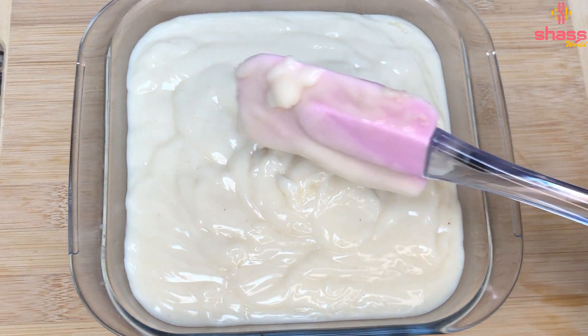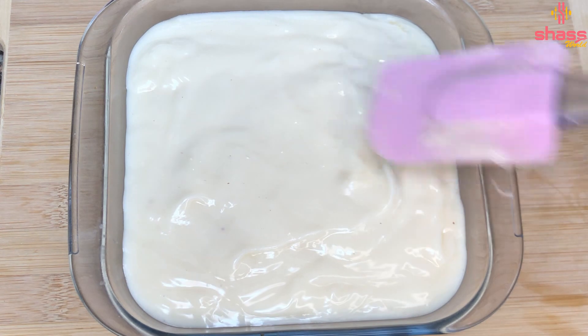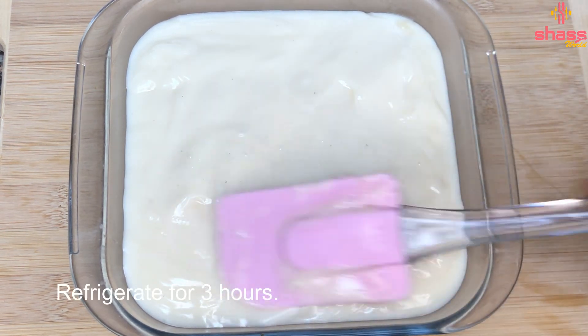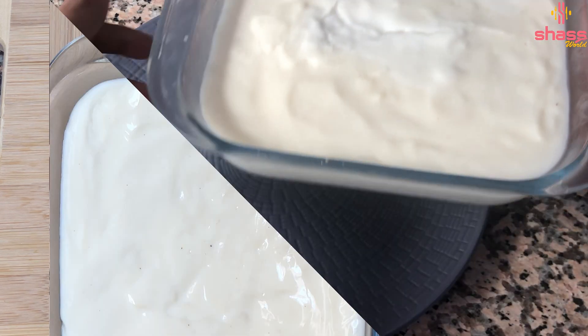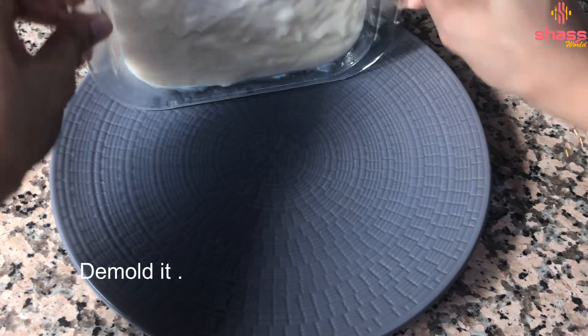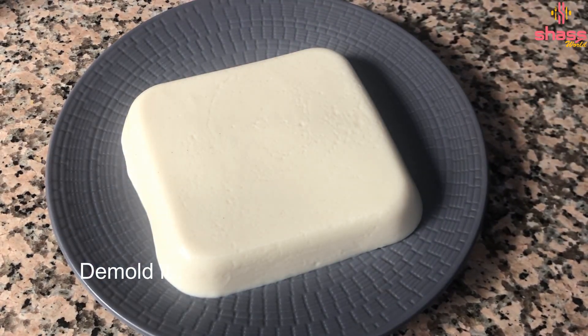I will add all the good stuff. We will make it clear. Now let's put it in the fridge for about 3 minutes.